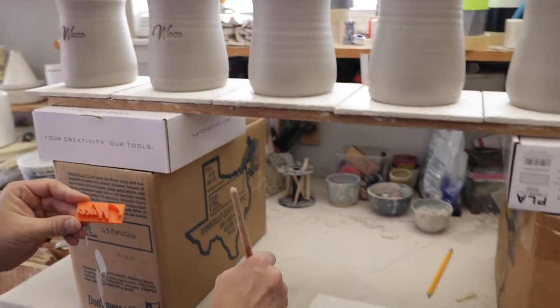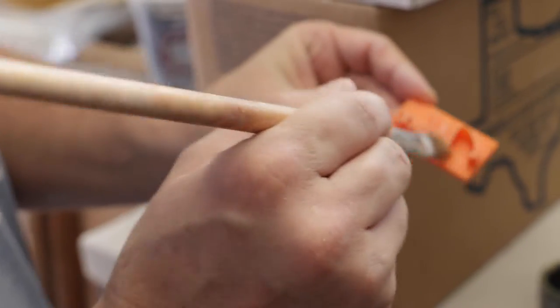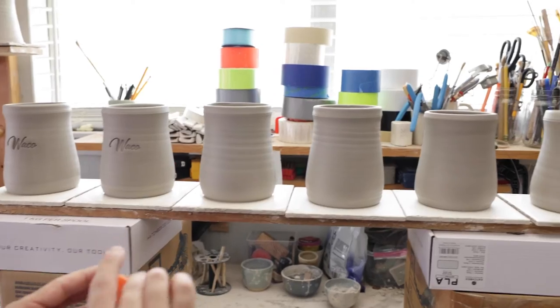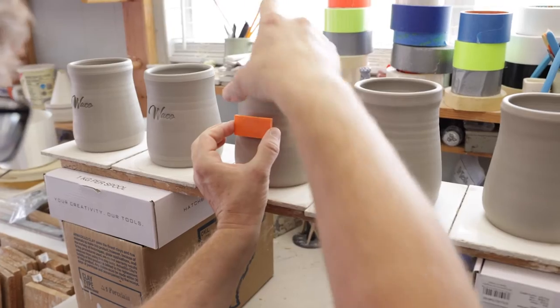First thing I'm going to do is take some oil — this is just vegetable oil from the kitchen. I'm just dabbing it around there to keep it from sticking. I just do this once. I'll get it kind of level and then I'll press it, holding it in the middle.